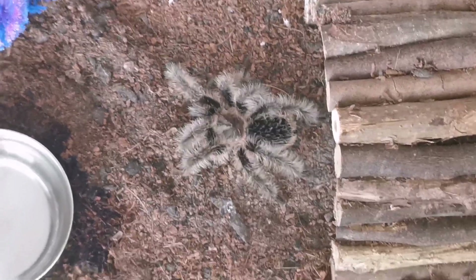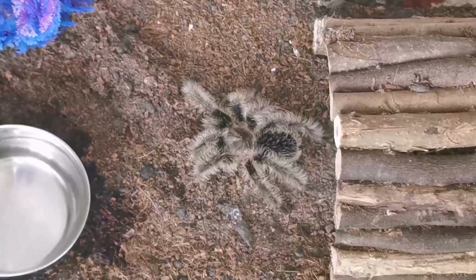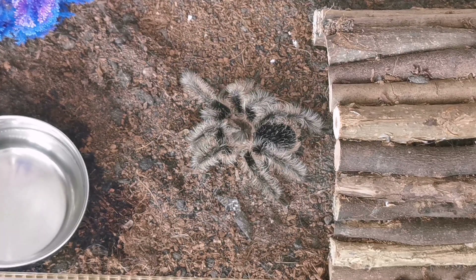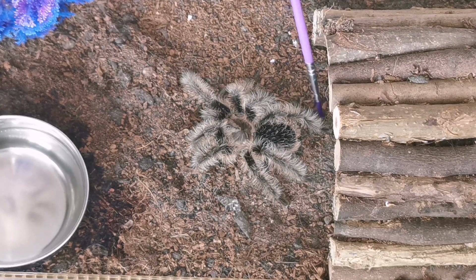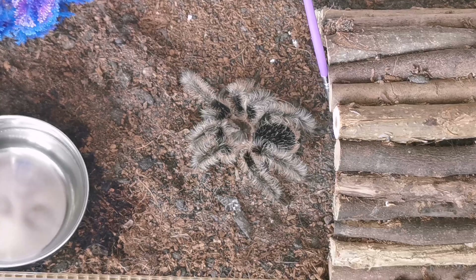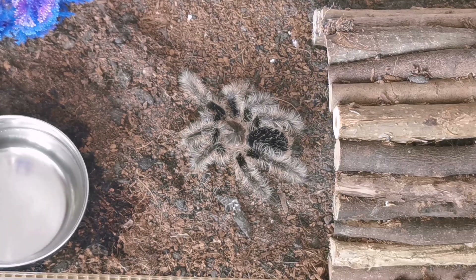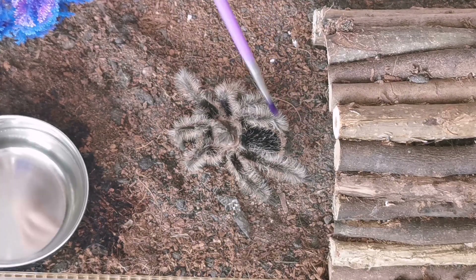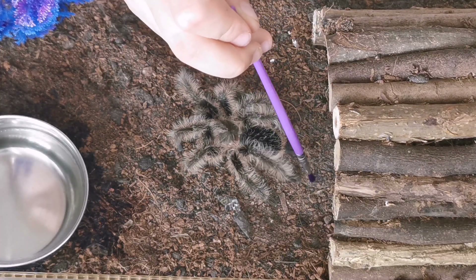Let's get her out so you can see her a little bit. If you have a tarantula as a hobby, you don't want to just touch any of her legs. What you do is called testing her temperament — you touch one of her back legs and see how she reacts. She's very calm, this girl.